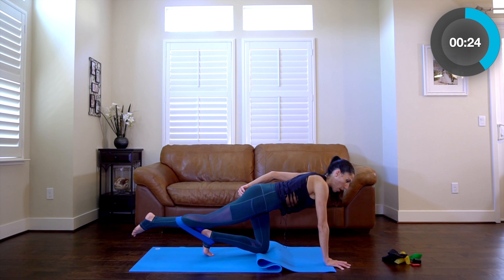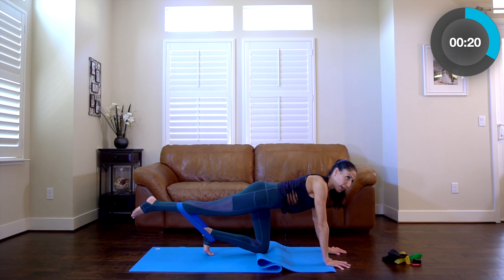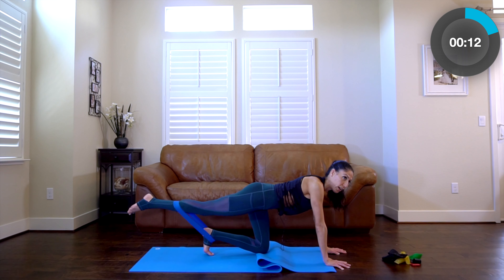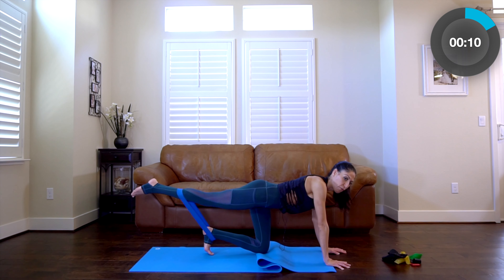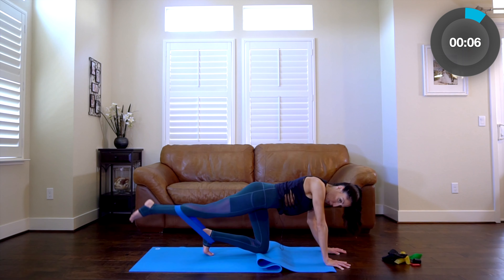You're going to feel that inner part of the butt engage as well. Keep pressing. You've got about 10 more seconds. An alternating move is coming up.